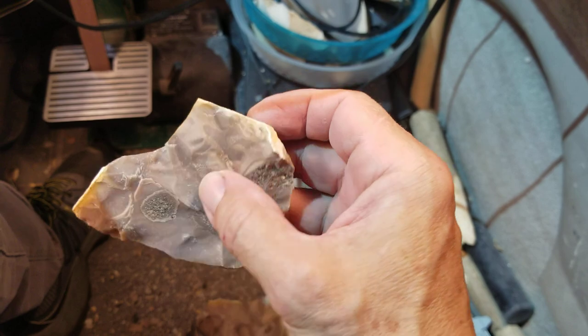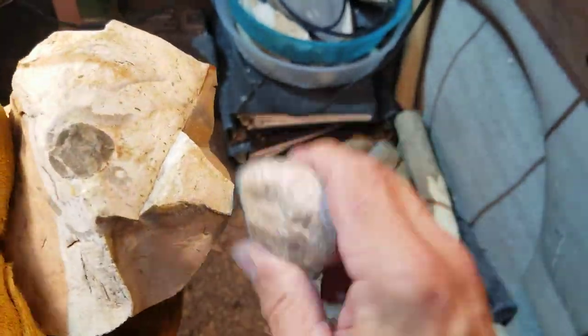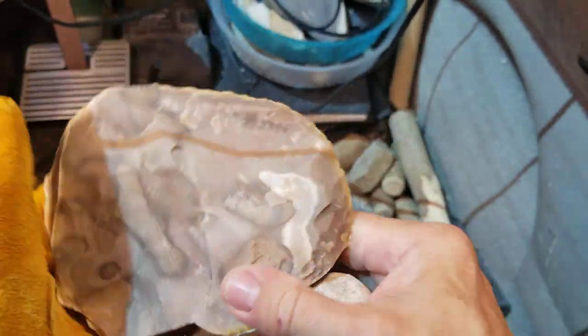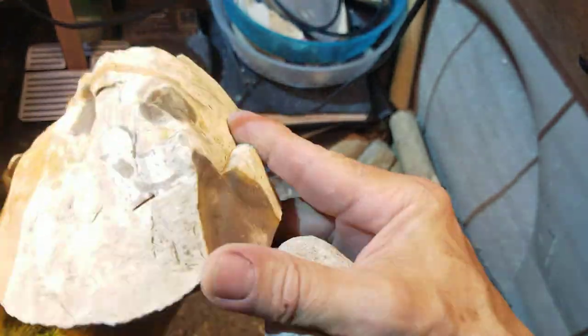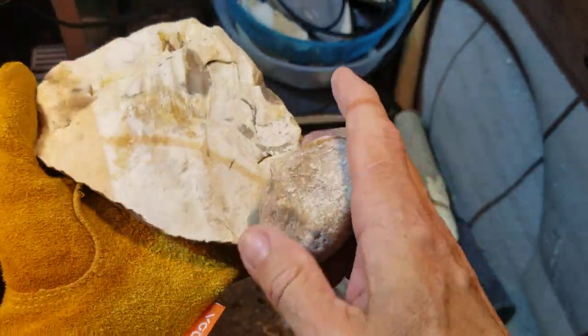These flakes are coming off really nicely because I really can't smack it hard enough to easily remove a very large flake, so I'll settle for little ones. I'm just going to hammerstone it and see what happens - I don't care if I can make a tool out of it or not, as long as I can get good spalls like I've been getting. It's okay.